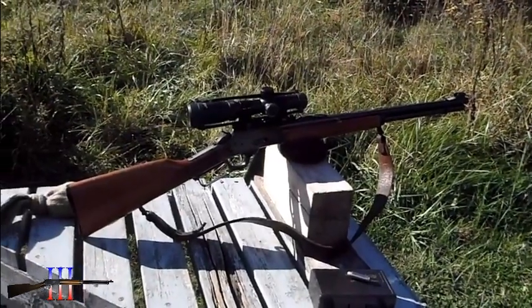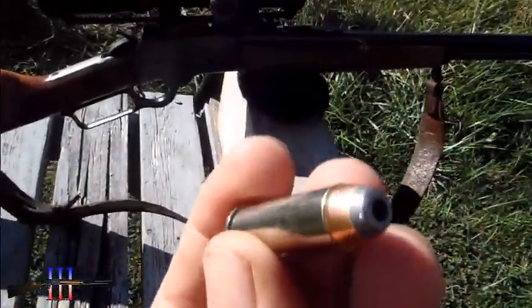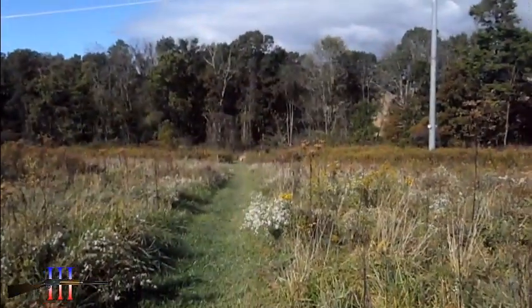Got the Marlin 1894S back out. I'm going to be shooting a ladder test using the Nosler 200 grain hollow point. This will be my hunting load, taking the shots at 100 yards.